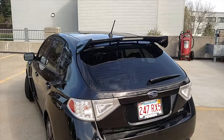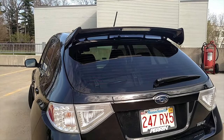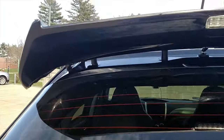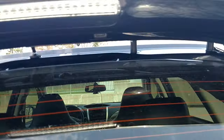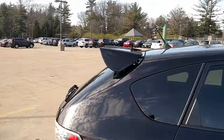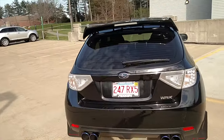Next I want to talk about the Perrin wing riser. I actually just put this on last weekend, so it's my most recent mod and I absolutely love it. It's held on by these studs right here — it lifts it off the car about an inch. It looks awesome especially from the back. It was a difficult install; it took three hours.